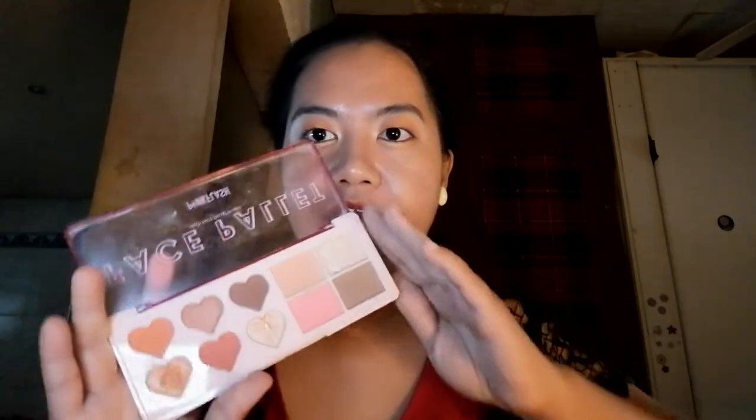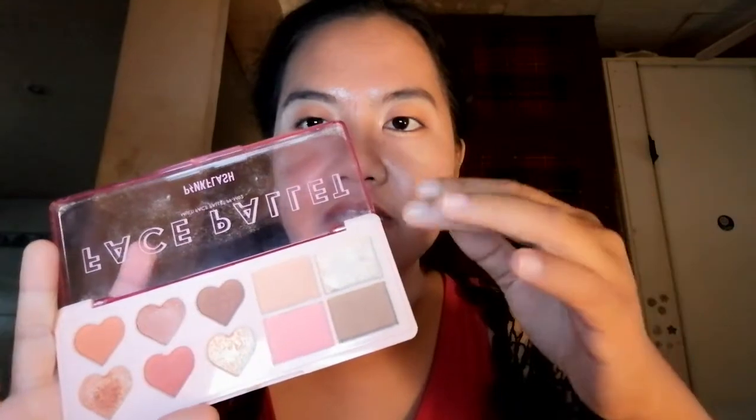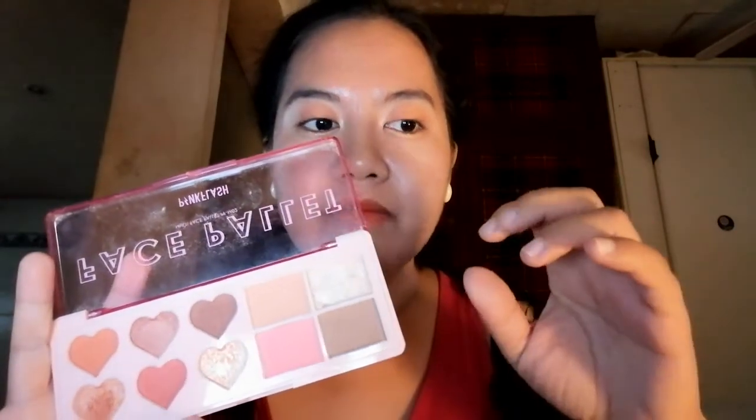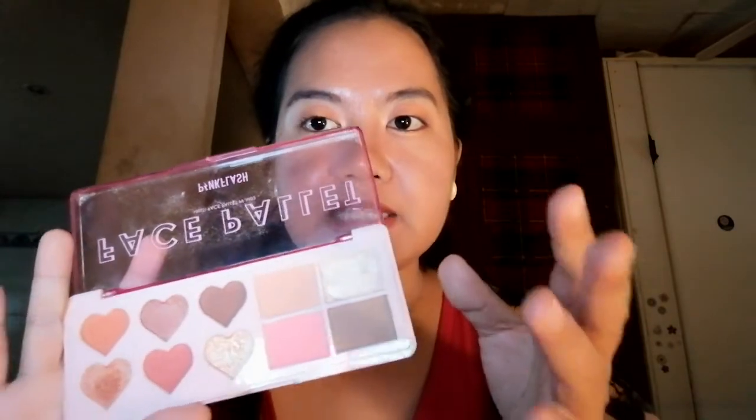I received it kind of broken already, but that's okay. Good thing it was just the highlighter that was broken. I used rubbing alcohol to repair it — I gathered all of the broken pieces, compressed them after putting a bit of rubbing alcohol in, and let it dry so it could be compressed again.